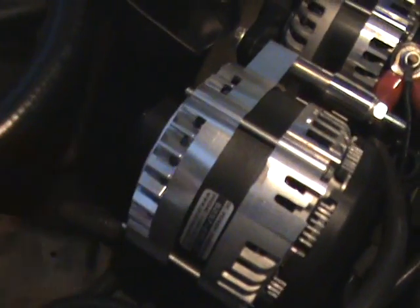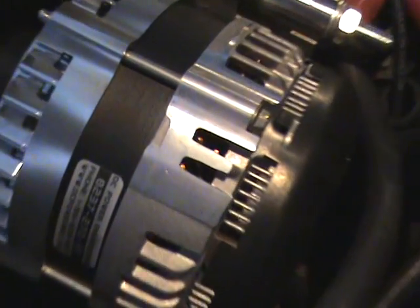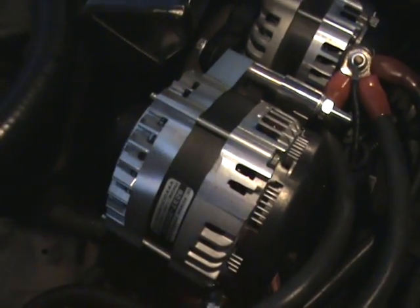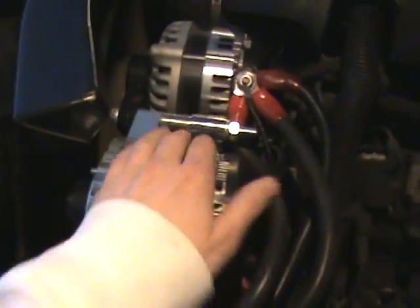We got the alternator shaking a little. Now I'm kind of scared. I don't know if you can see it on camera, but yeah, it's moving a little. And I'm just scared it's going to rip some bearings out of the thing.